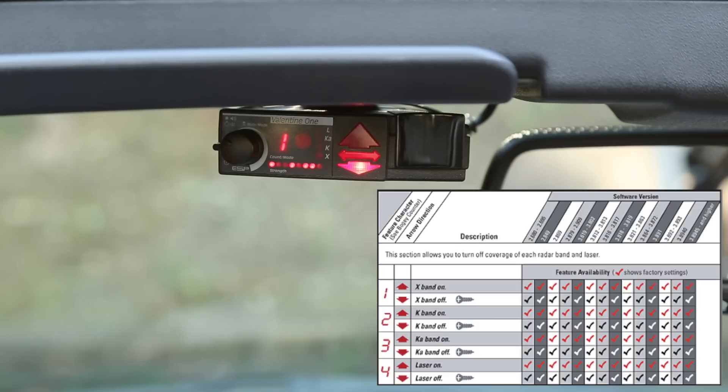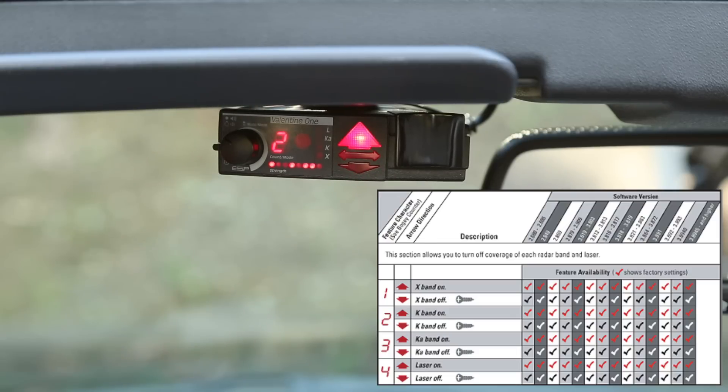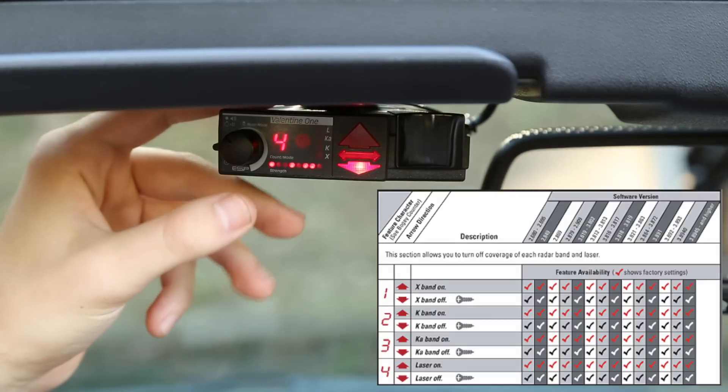To go to the next item in the menu, give it a quick press. Number two is K band — arrow up for K band on, arrow down for K band off; I have the arrow up so K band is turned on. Number three is Ka band — I've got Ka band turned on with the arrow up. Number four is for laser — arrow up means laser is on. I currently have it turned off because the V1 is really sensitive and tends to false quite a bit on laser, so I let my jammers handle all of the laser detection and jamming.